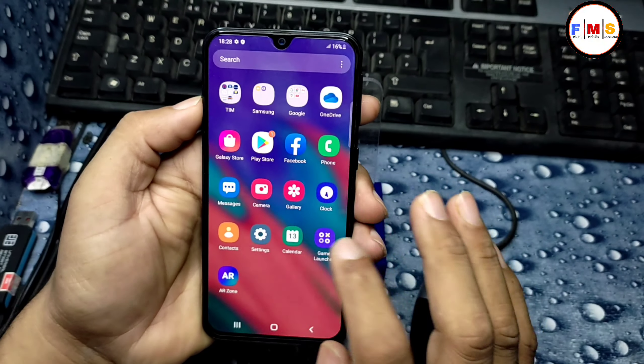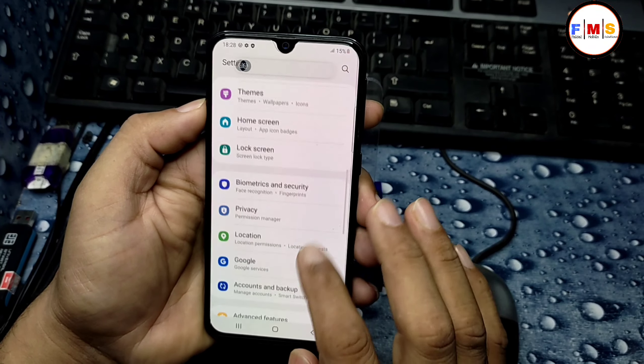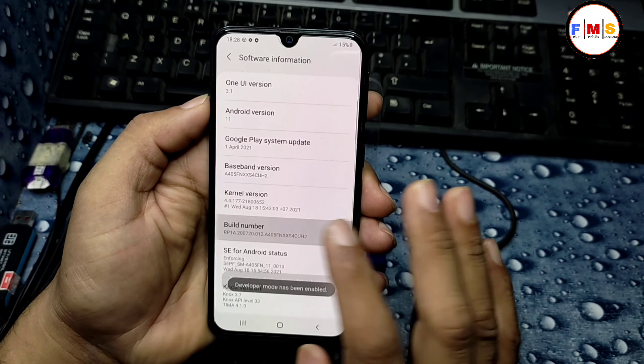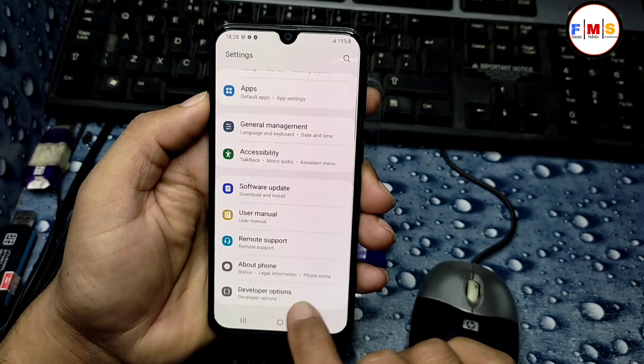Hello friends, today I am going to show you how you can unlock the bootloader on Android 11. First of all, go to Settings, then About, then Software Information. Click on the Build Number seven times and then you will open the Developer Options.